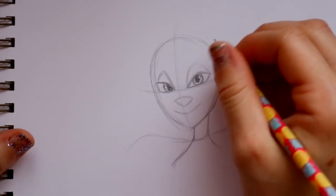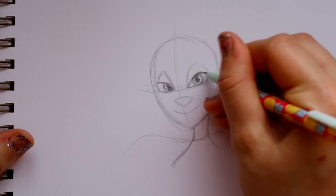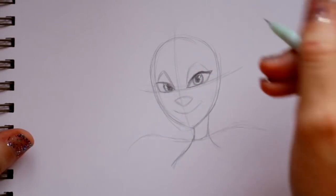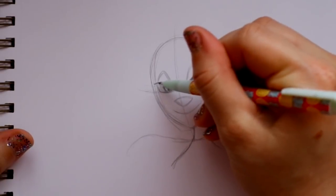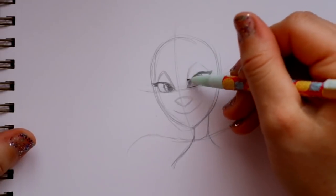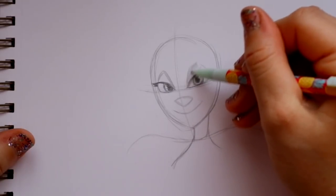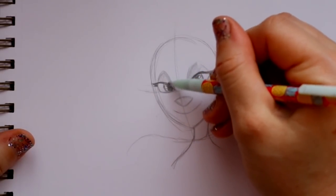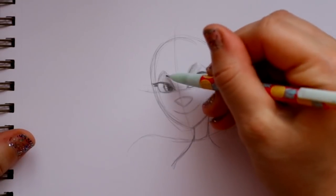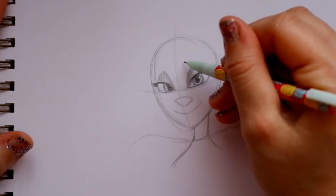Her eyelashes need to be super thick and they're going to go out to the side, so bring out that eyelash with good thickness, and bring out the eyelash on the other side as well - it's off to the side of her eye. Her eye shadow is always super blue and dark, so go ahead and color in those eyelids.